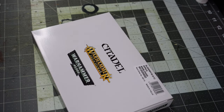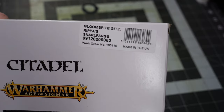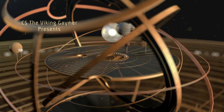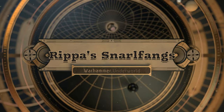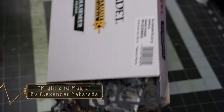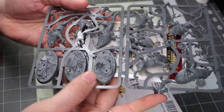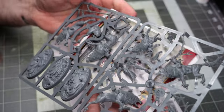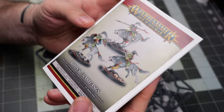Today we're going to continue our collection of out-of-print Underworld teams with the Rippa's Snarlfangs. Let's start things off by getting a look at the kit here. Immediately I love the sculpt on the bases — this is really cool looking. I love the little rock details that it comes with. So let's have a quick look at the paint scheme that we're going to be working with.